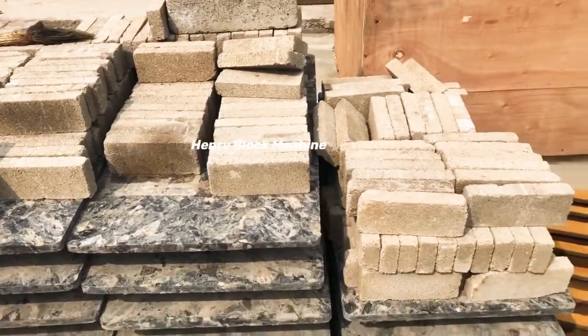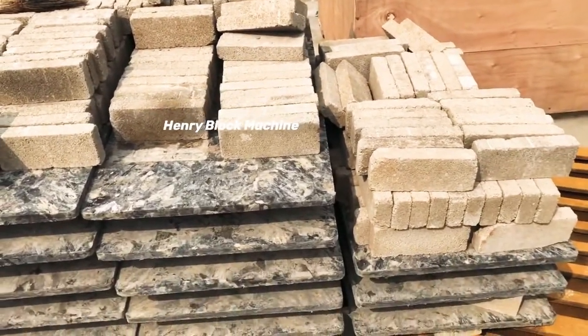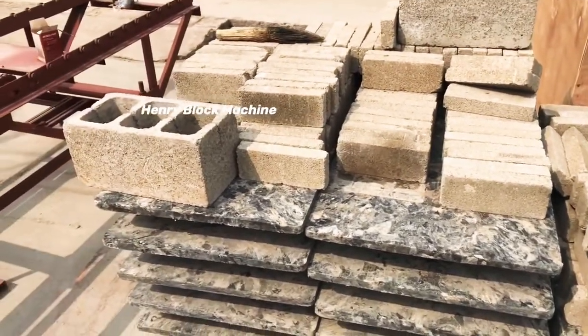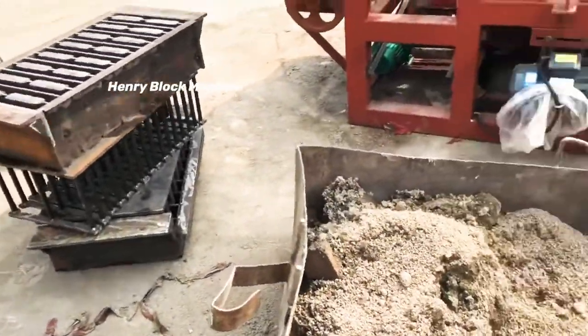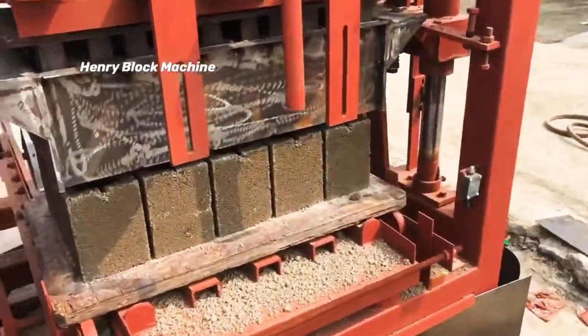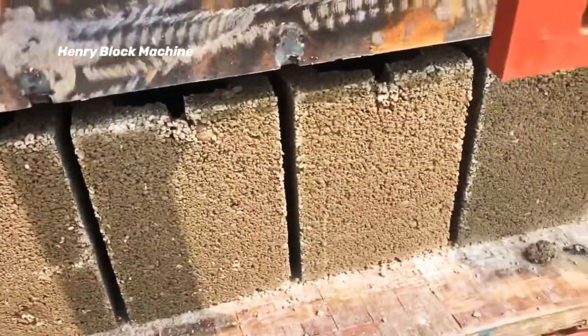If you need to understand how it works, you can leave a message to me and I can send you the working videos for different blocks. Here are the fresh blocks it just produced.